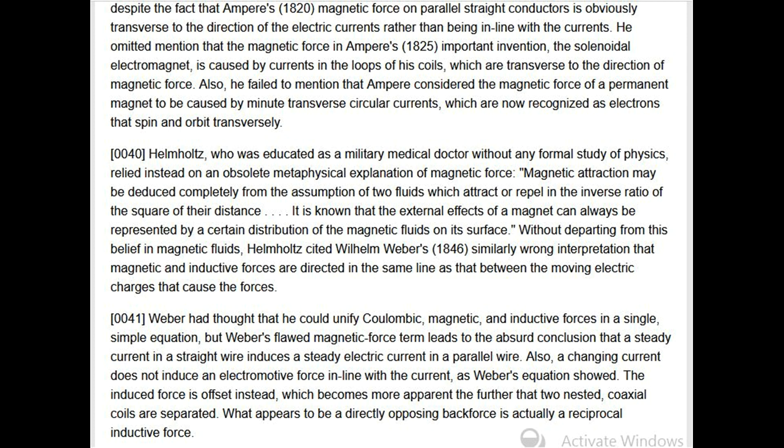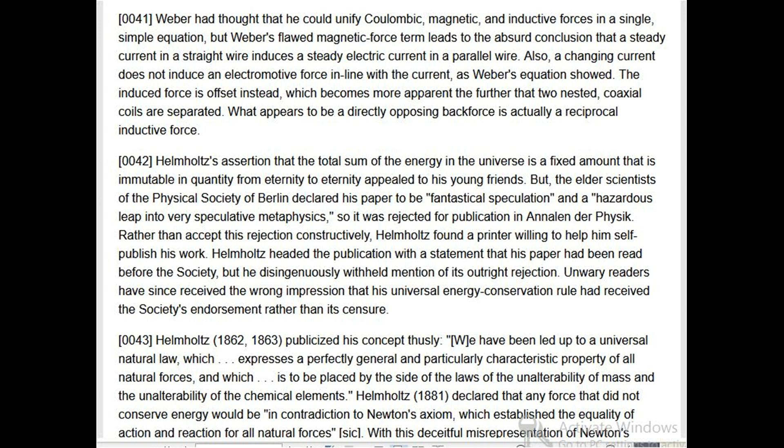Weber had thought he could unify Coulombic, magnetic, and inductive forces in a single simple equation, but Weber's flawed magnetic force term leads to the absurd conclusion that a steady current in a straight wire induces a steady electric current in a parallel wire. Also, a changing current does not induce an electromotive force in line with the current as Weber's equation showed. Helmholtz's assertion that the total energy in the universe is a fixed, immutable amount appealed to his young friends, but the elder scientists of the Physical Society of Berlin declared his paper fantastical speculation and a hazardous leap into speculative metaphysics, rejecting it for publication in Annalen der Physik.